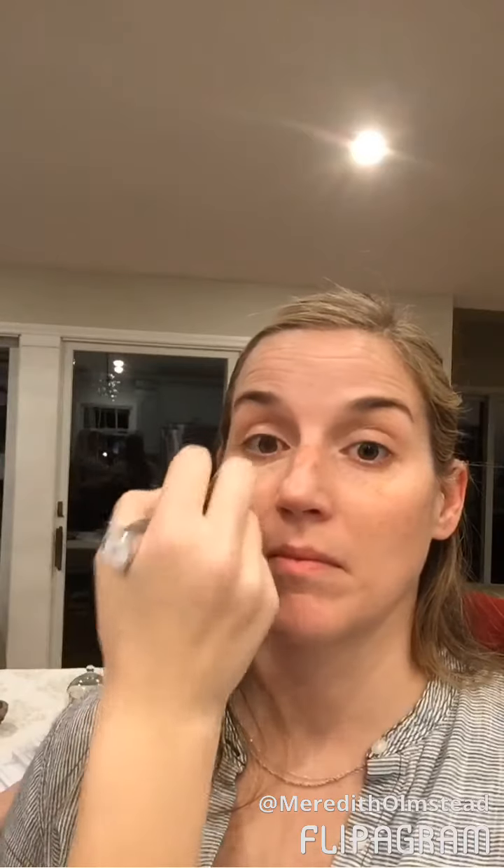First we're going to do concealer and you want to have a concealer that's one shade lighter than your skin tone. You're just gonna put this underneath your eyes in a triangle shape. Now you're gonna do some on your forehead in sort of a flower-ish shape, one down your nose, then one above your lip and on your chin. And if you have any dark spots or blemishes you can put some on there as well.